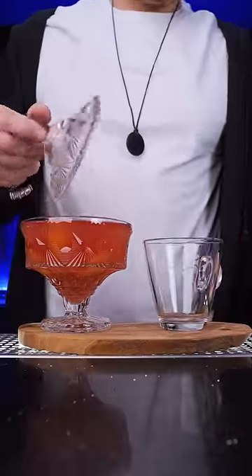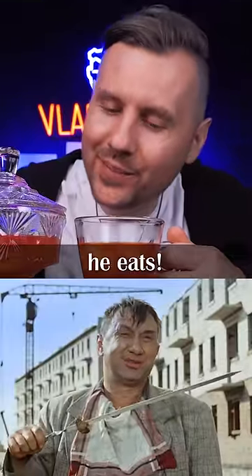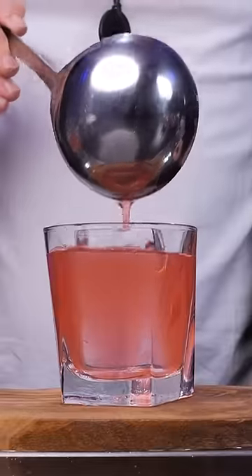Kompot can be served hot with pieces of fruit and berries. But the best way is to consume it over ice. It's refreshing and feels like something between fruit juice and flavored water.